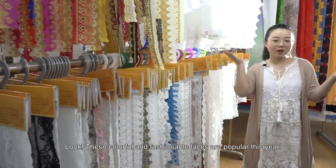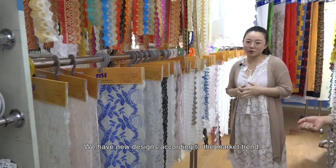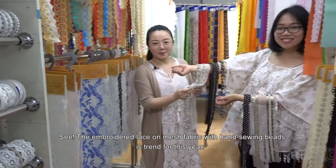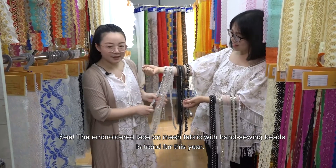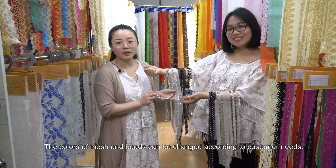These colorful and fashionable laces are popular this year. We have new designs according to the latest market trends. The embroidered lace on mesh fabric with hand-sewn beads is a trend for this year. The colors of the mesh and beads can be changed according to customers' needs.